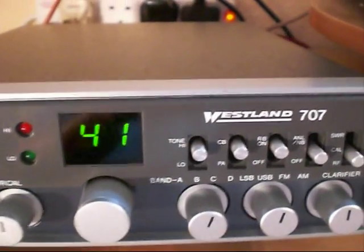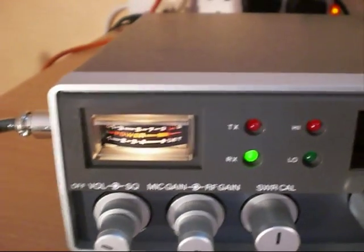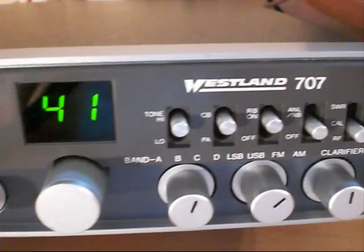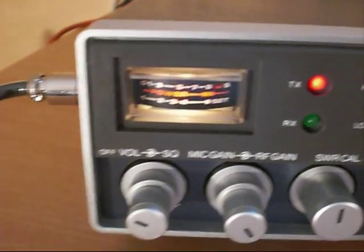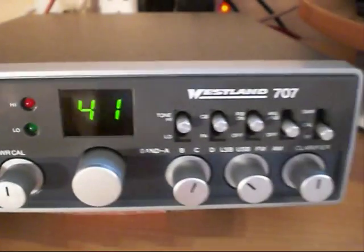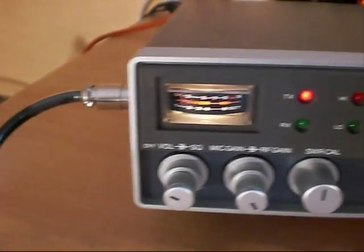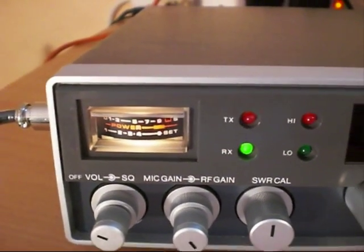Just try lower sideband — can you flick over to LSB? One, two, three, four. You're a 5.4 on the peak. I'm just adjusting the clarifier, the tune control, just to get you in. I'm at 12 o'clock on mine at the moment.